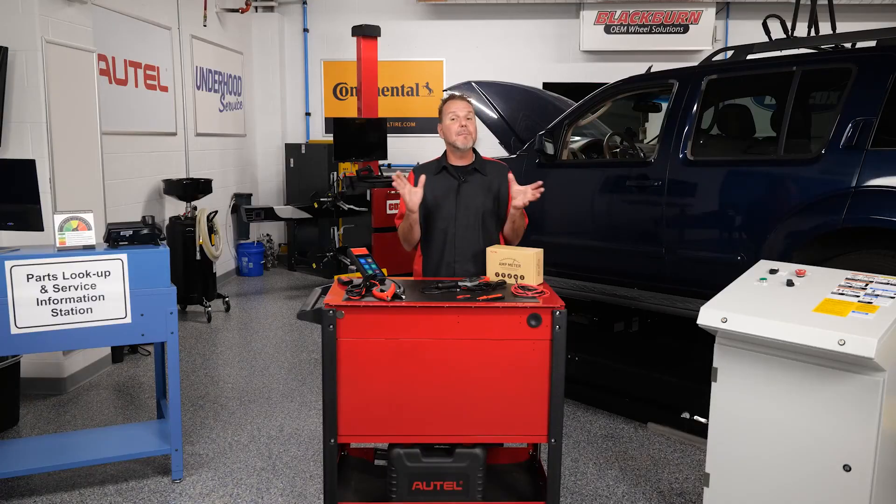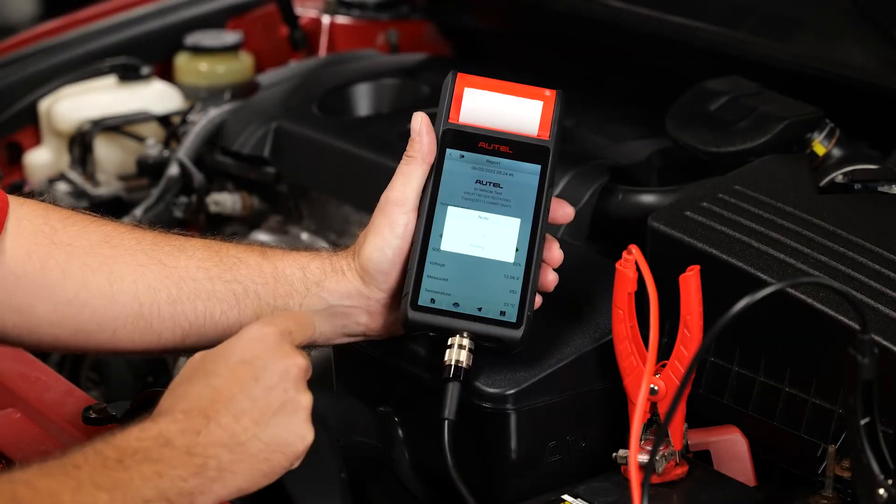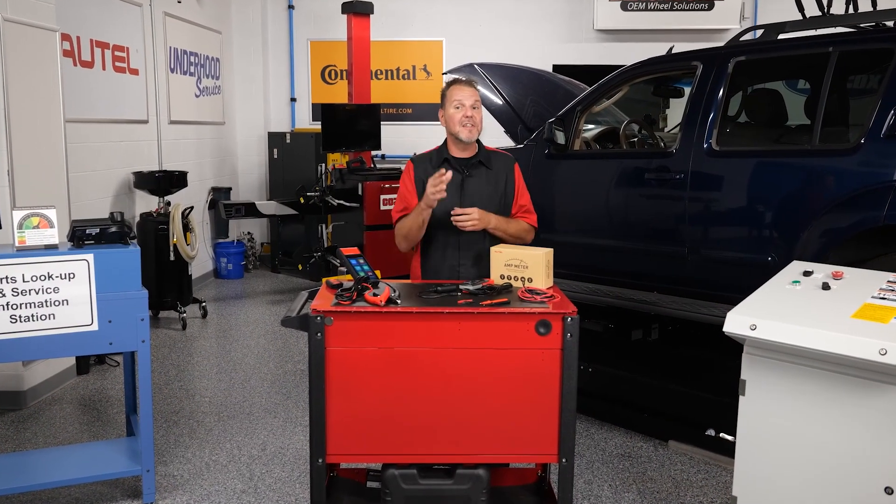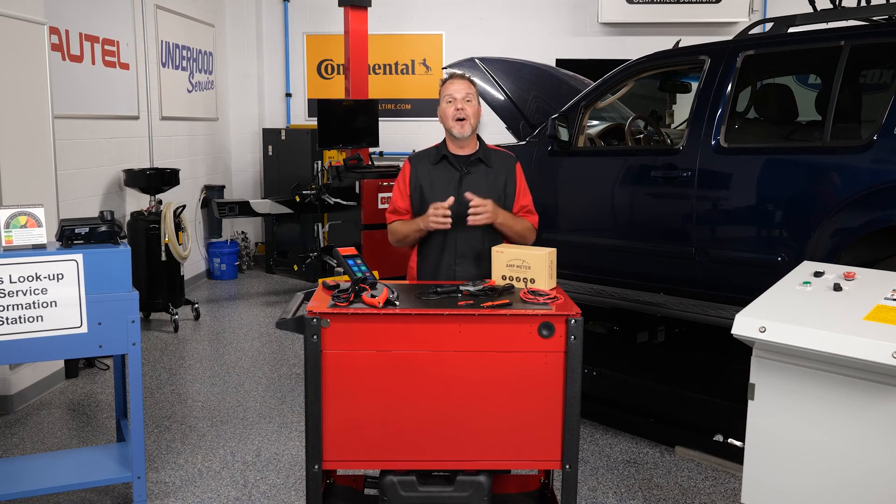And don't forget, with the BT608, you can print customized reports using the built-in thermal printer or share them via Wi-Fi. Thanks for taking the time to see the additional features of the Autel BT608. We'll see you next time.